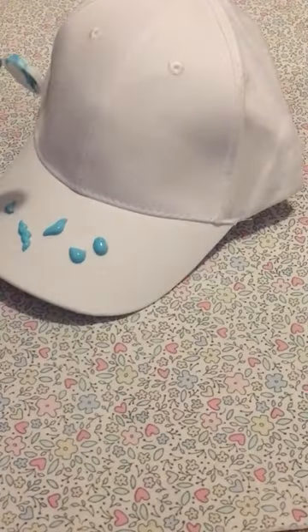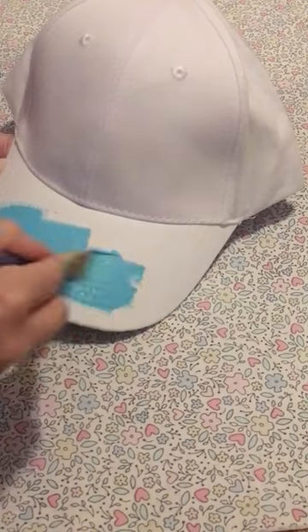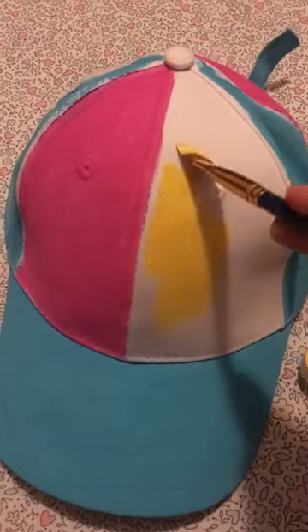When I went live the other day, I was wearing a hat that I had painted myself, and a few people asked if I could do another one for a video. So I went and got another white hat and I painted the entire thing with acrylic paint.